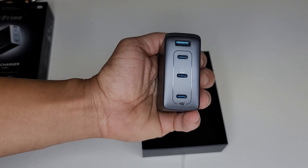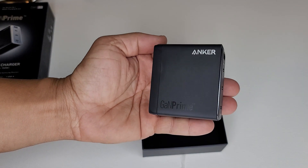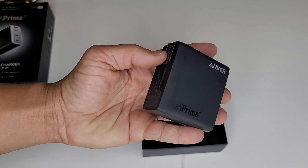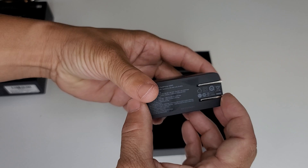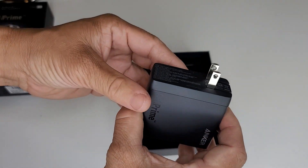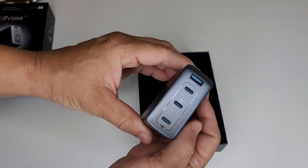There's the face — wow. There's the three USB-C ports and one USB Type-A up top. This thing is heavy — it feels like a weighted brick. This is by far, hands down, the best charger on the market currently.